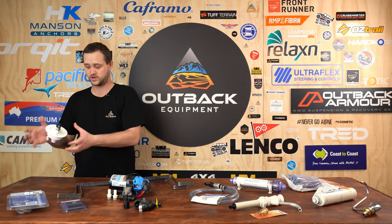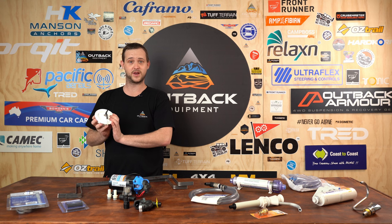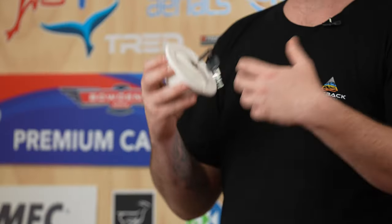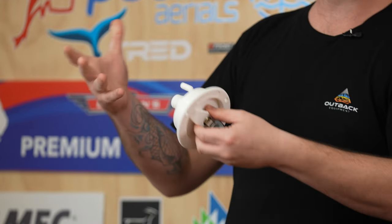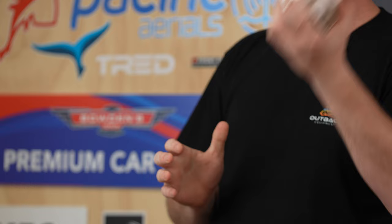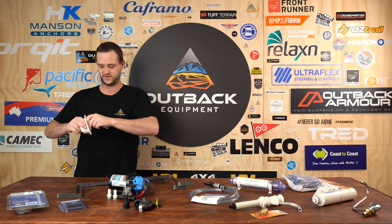Over here we've got your water inlet. This one is nice and unique — it's UV stabilized and it does come with a lock on it as well, so if you're going out for a hike or down to the shops for the day, no one's going to contaminate your water or worst case take your water. Nice and lockable, key safe, UV stabilized.